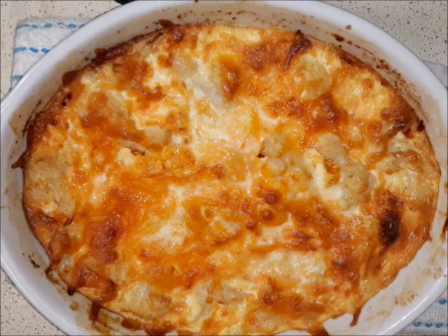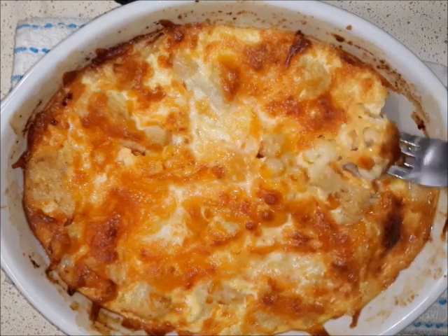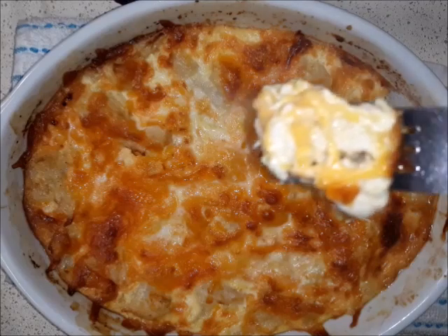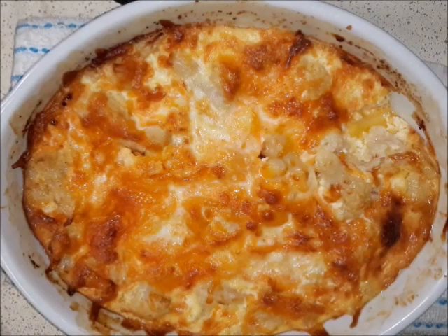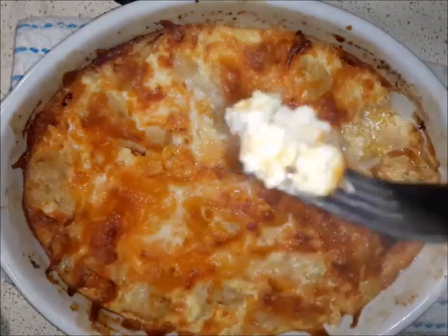Alright, time for a taste — I was so ready to taste this. I poked around a little bit and did notice a little liquid at the bottom, but that didn't stop me. I went ahead and tasted anyway, and oh, it was so good guys — the flavor was on point, it was creamy.